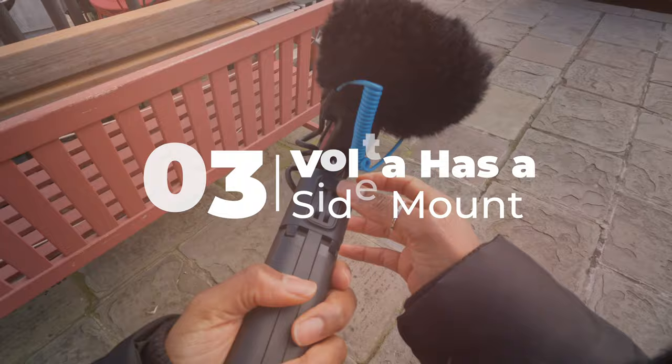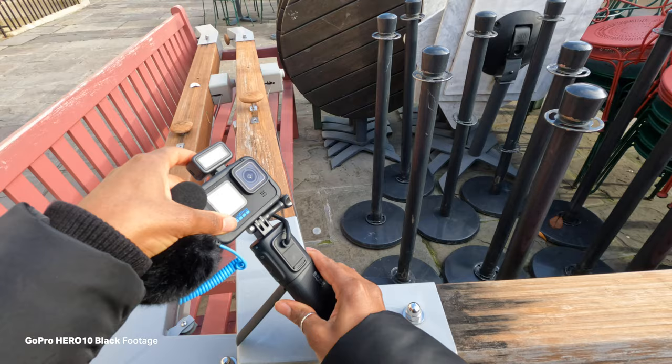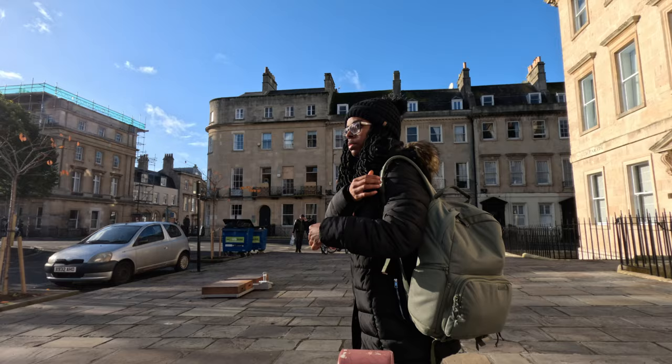It's also got a side mount on it, so if you wanted to mount it onto handlebars or anything really, you don't have to take the GoPro out of the media mod — you can just attach the Volta to whatever mount you have. That's really useful because having to take the camera in and out of the media mod is just a pain and a faff.